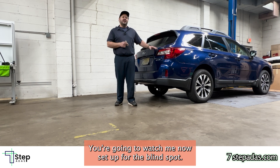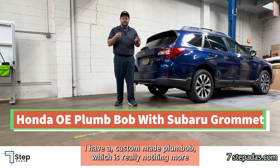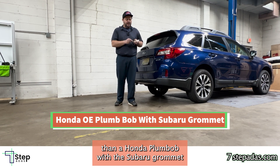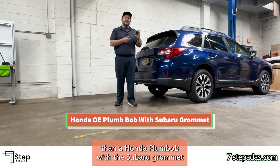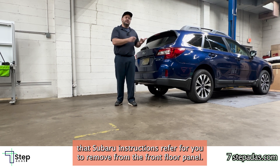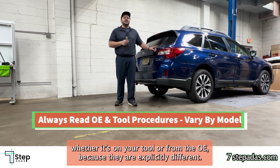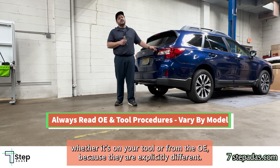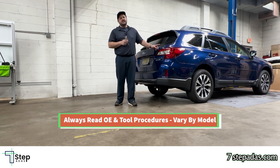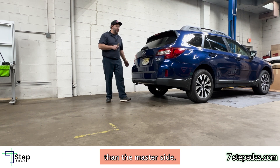You're going to watch me now set up for the blind spot calibration. I have a custom-made plumb bob — really nothing more than a Honda plumb bob with the Subaru grommet that Subaru instructions refer you to remove from the front floor panel. You have to ensure that you go through the instructions whether it's from your tool or from the OEM, because they are explicitly different. The slave side has different measurements from the rear bumper than the master side.